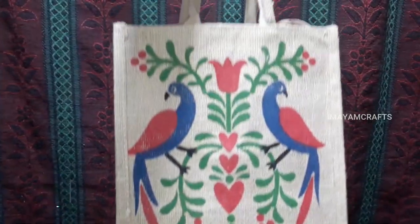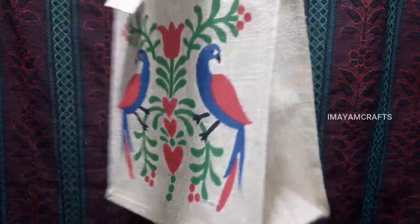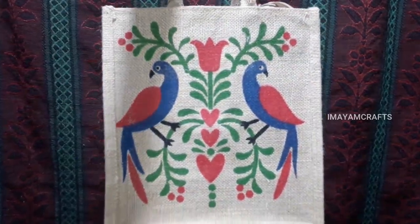See the jute bag — the jute bag is double-sided. The double-sided was super. Just like the jute bag, there are two peacocks. So here is another face, and there are two peacocks.